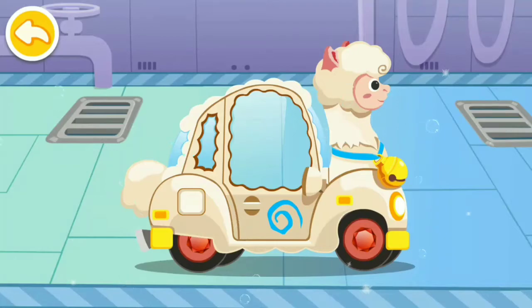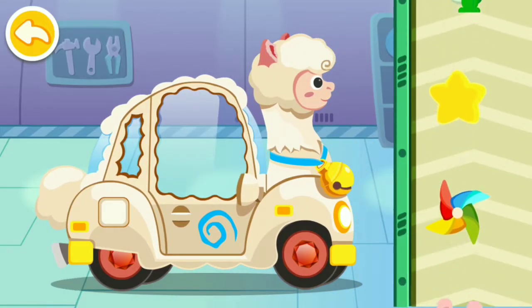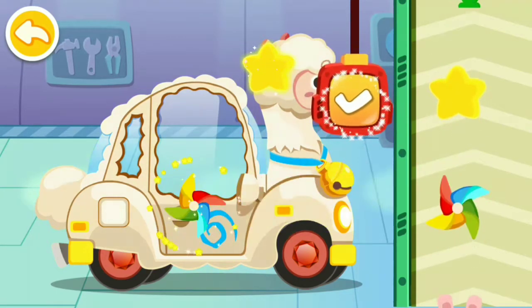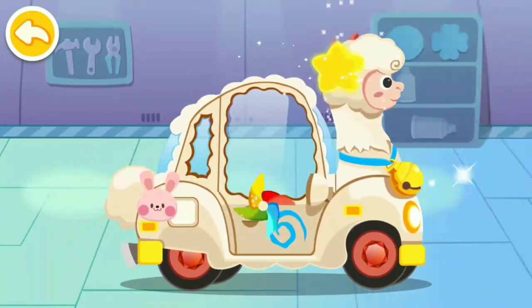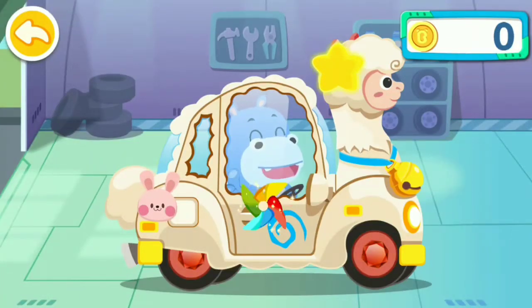Wow, the car is so clean now! Great, it's all repaired. Last, let's decorate the car. Thanks for fixing my car, you are awesome kids! Follow the rules when driving — be sure to stop when pedestrians walk on the zebra crossing.